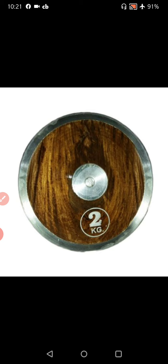The discus of 2 kg for men and 1 kg for women are used for discus throw. Now, the turn of the skills of discus throw.